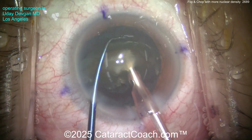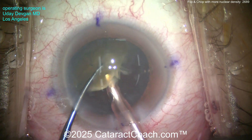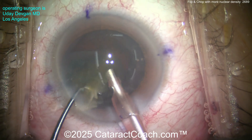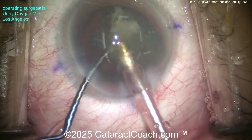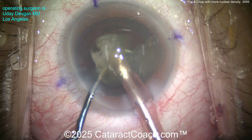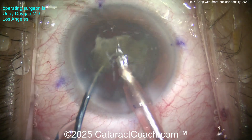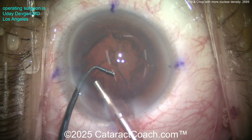Once the first hemi-nucleus is out, buzz into the second hemi-nucleus. Get that chopper around it again and chop off a small piece — chop, chop, more chop. Take your time. These pieces come down pretty easily. We're not trying to ride the endothelium — I'm trying to operate at the iris plane level. The chopper is there to protect the posterior capsule. And we've got the nucleus out.